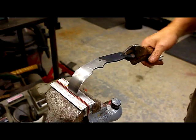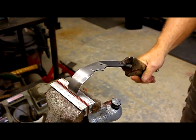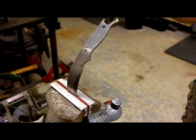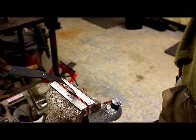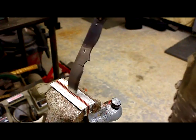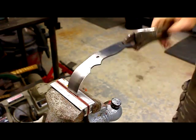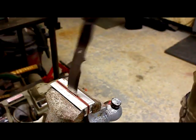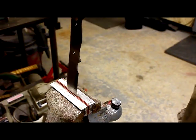You can see we're at 90 degrees right now. This thing will easily go way past 90 and will even come back. You can go the other way with it too — and back, and back. Straighten it out.